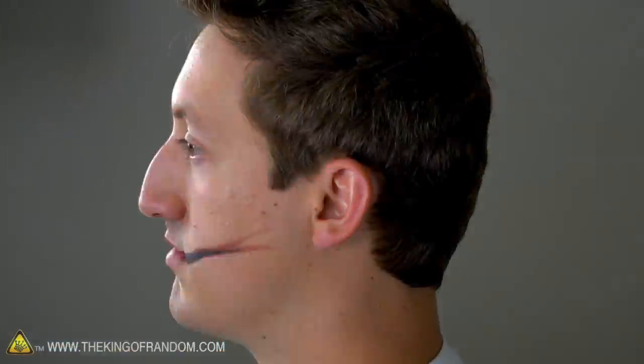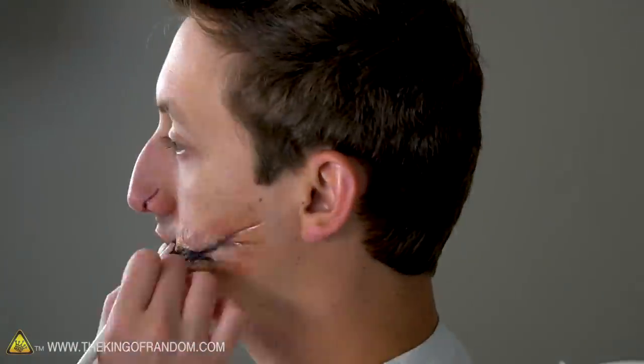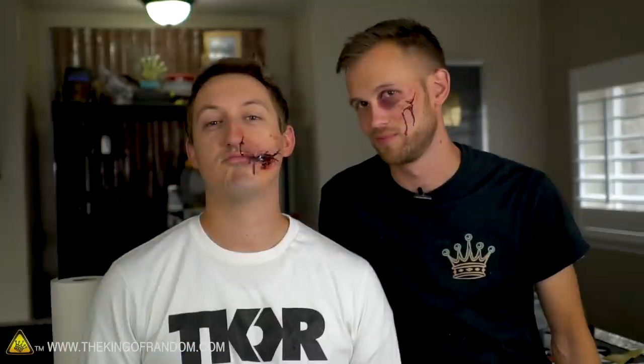Mark gets called over to see the result. After showing off the makeup, it's time to see how hard it is to take off. If you're doing this for a Halloween party and get home at the end of the night, is it going to take forever to clean up your face?